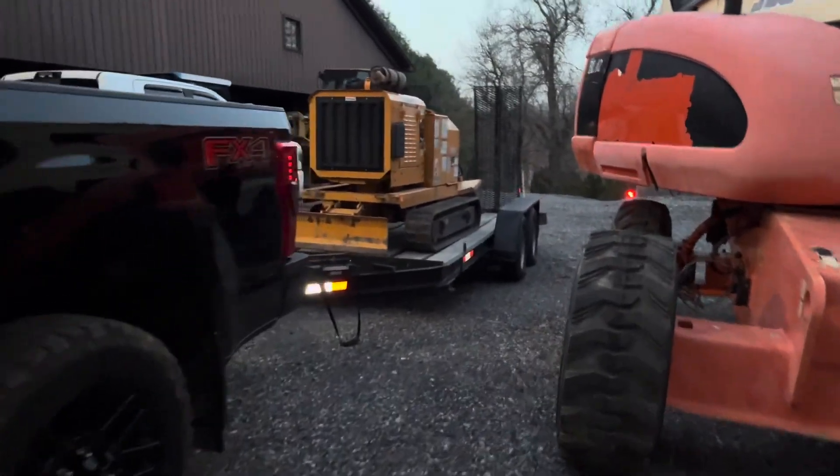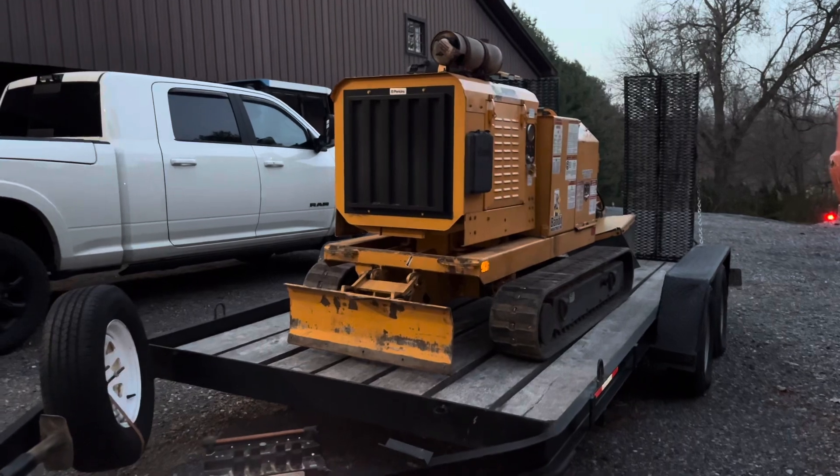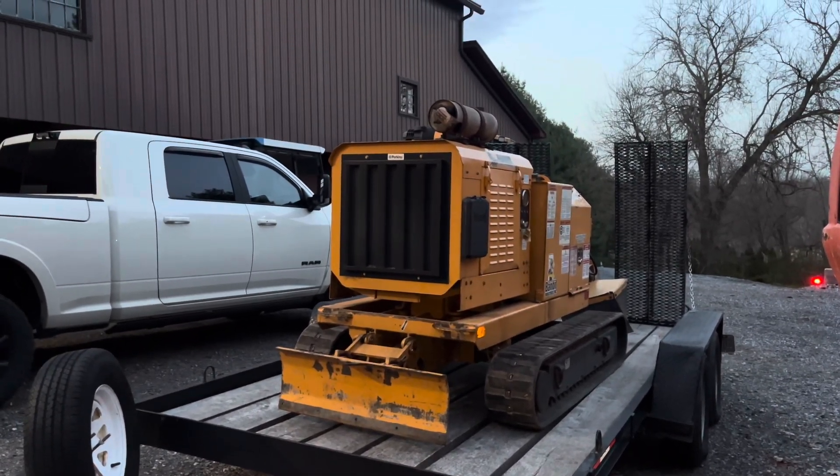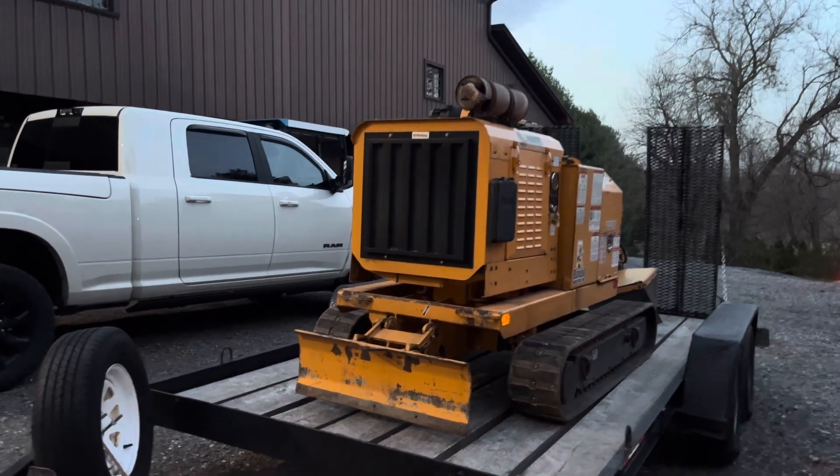All right, so this machine did awesome. It was one of my first times using it, and I don't think it has a lot of power compared to some of the bigger ones, but it has a significant amount more than my 30 horsepower gas machine.